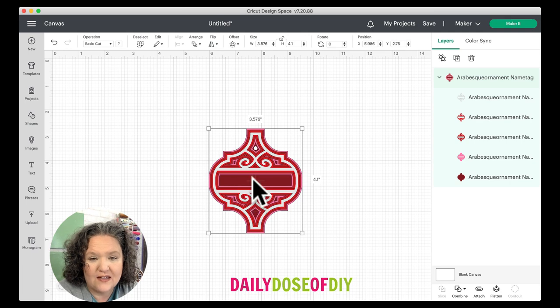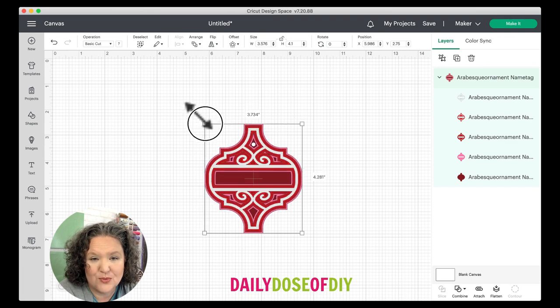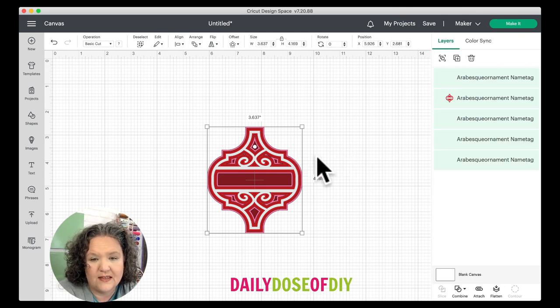When it comes in you can resize it if you want to make it bigger or smaller — it's about three and a half by four inches. Resize by grabbing any corner and making it bigger. You want to make sure you resize before you ungroup it so they all size together. Once you're happy with the size, come to the top of the layers menu and click the ungroup button.